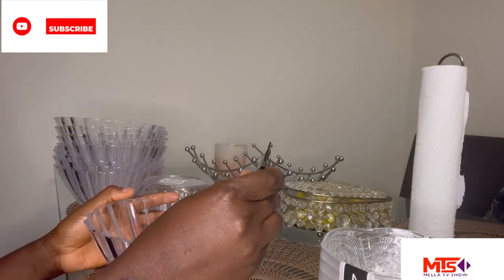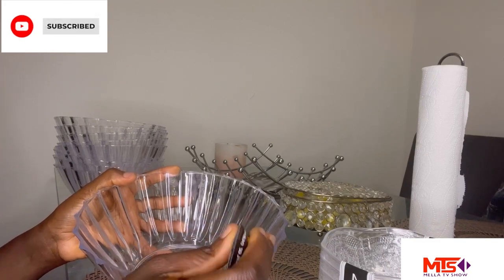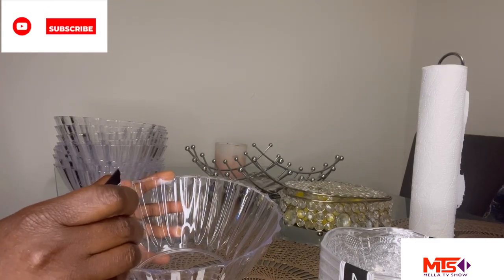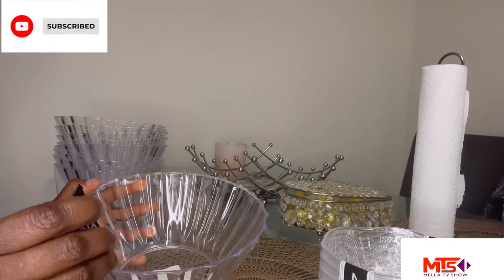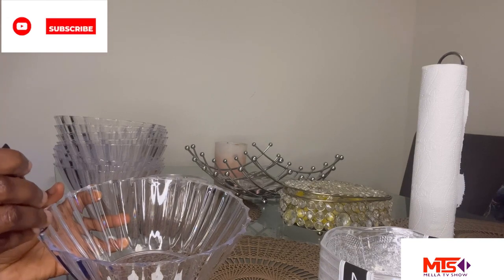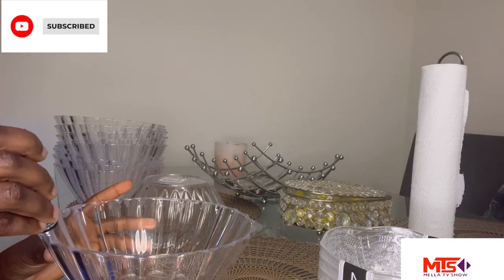I'm just going to put a little portion of the glue around the lower bottom bowl — just a little portion, exactly the way I'm doing it right now.